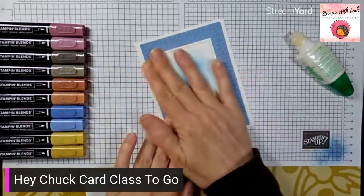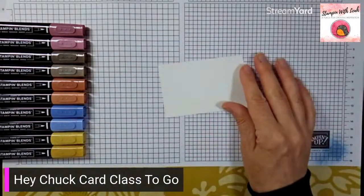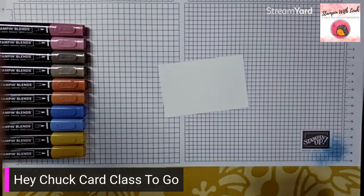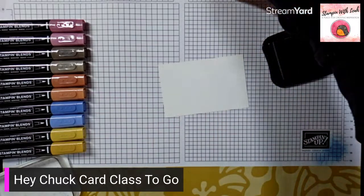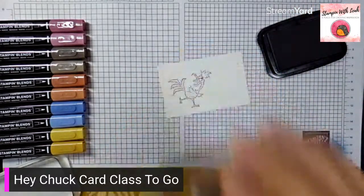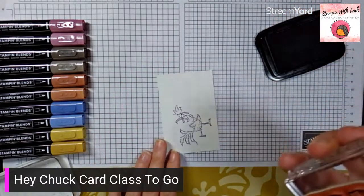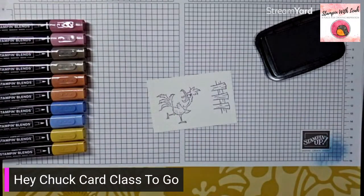We've got that on the front of our card and now we're ready to have some fun with the roosters. You've got a little piece of basic white cardstock in your kit — that's where we are going to stamp our rooster and our fence. Grab the memento black ink, and we want that crazy screaming one. Ink him up, make sure you've got ink everywhere, and pop him on there. Then grab the fence stamp and turn your paper sideways so you have enough space for the fence image.